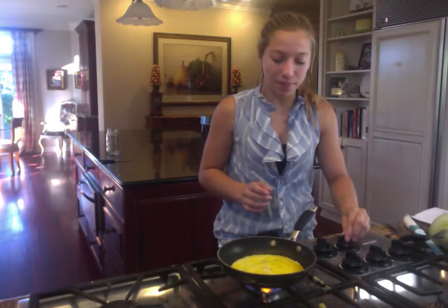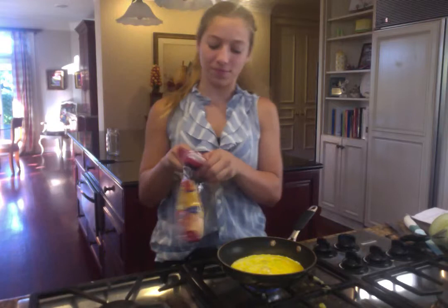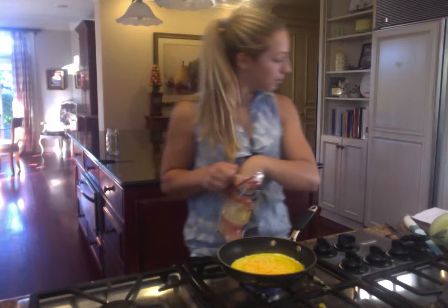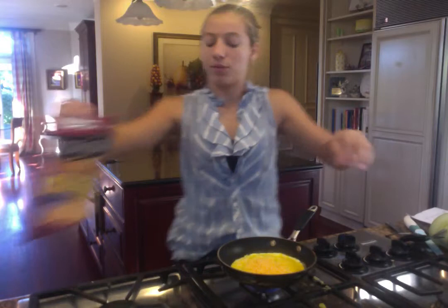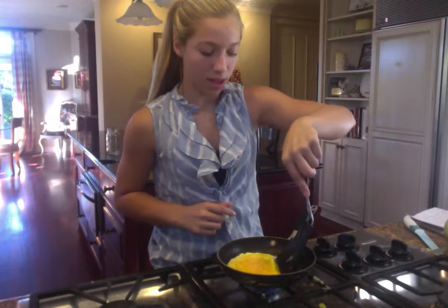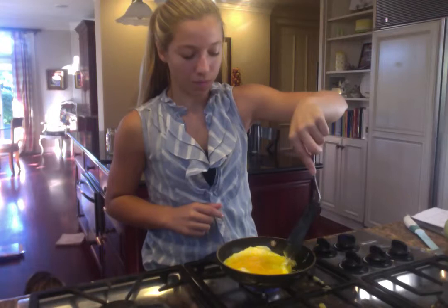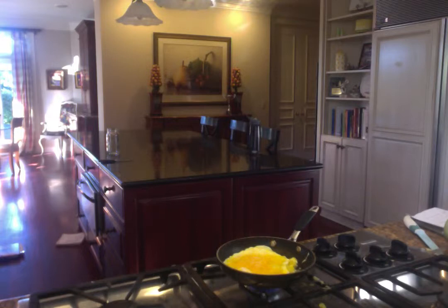Then, put the eggs in the casserole. Then, put the omelette in the casserole.